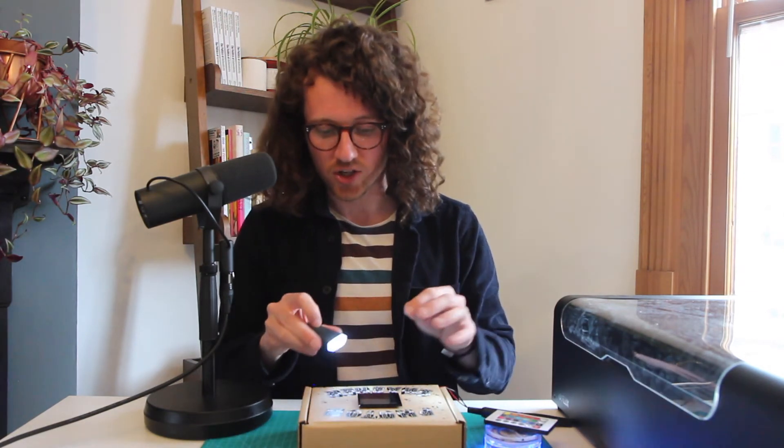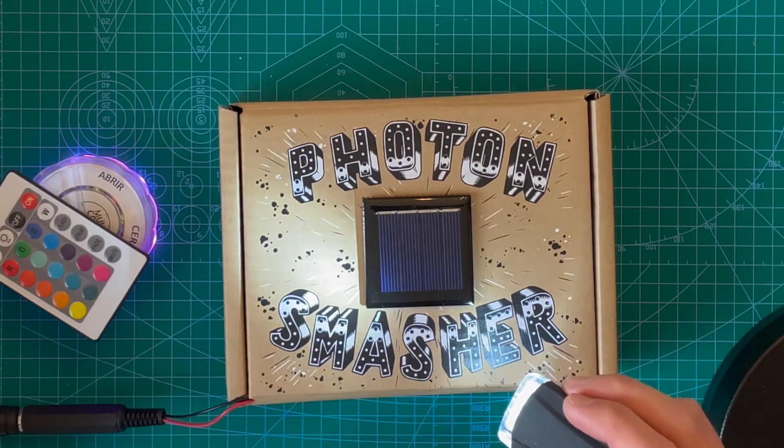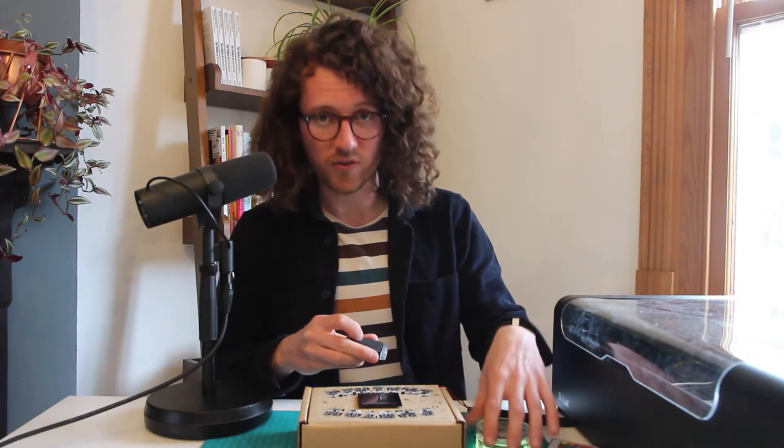If I go to the mode where it's got a constant stream, we'll hear a pitch. This one's quite a high pitch. Now what's really cool is that we can start to combine some of these together — our constant light pitch and our flashing light.